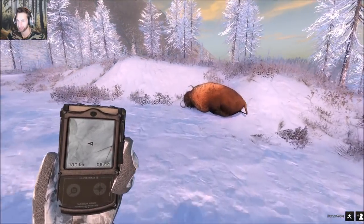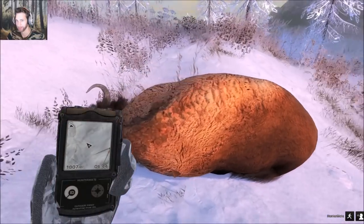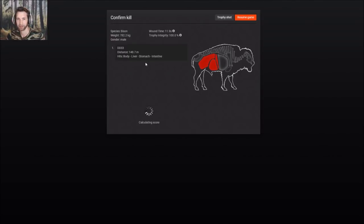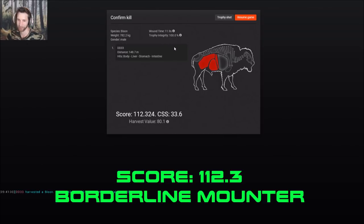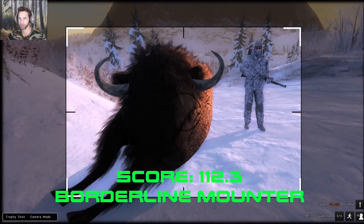Here he is right here. It was actually a medium-sized male we got — I would imagine that would have been a liver shot then. He might be close to 110. He scored 112.32. That's a pretty nice sized bison, not quite 115 plus which is about what you want for a big mounter, but for a starter mounter, 112 is definitely borderline. Made a 148.7 meter shot on him, so we'll take a cool picture at least.